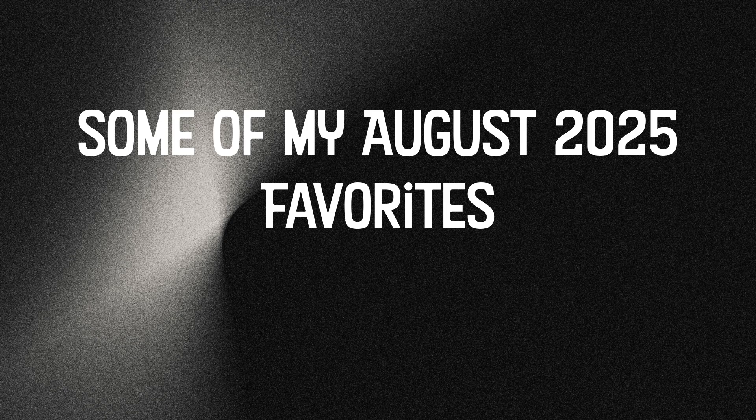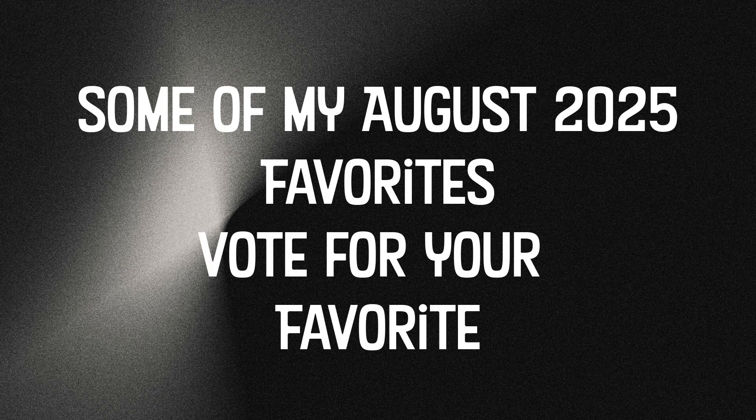I haven't done any outside of the app processing on these. These are all out of the Seastar app. Some of them have been enlarged. Some of them are denoised. Some of them have the background darkened. Most of them have some cropping of some sort going on just to fit them in the screens. But these are some of the images that I've caught over August of 2025, and I thought I would share those this evening.